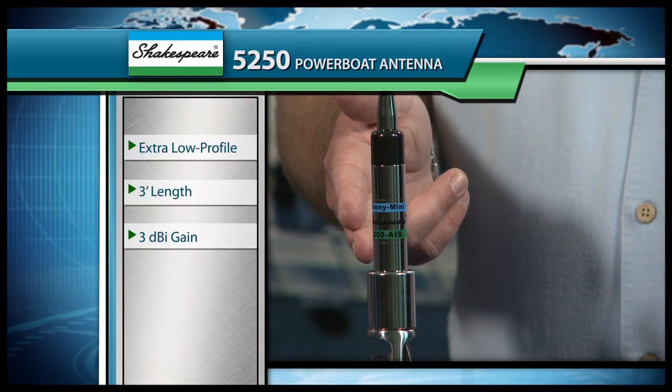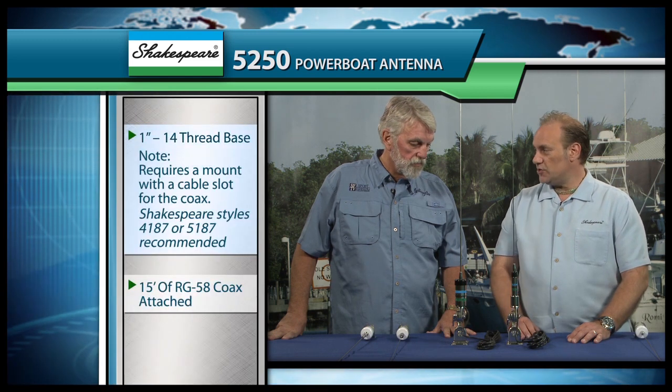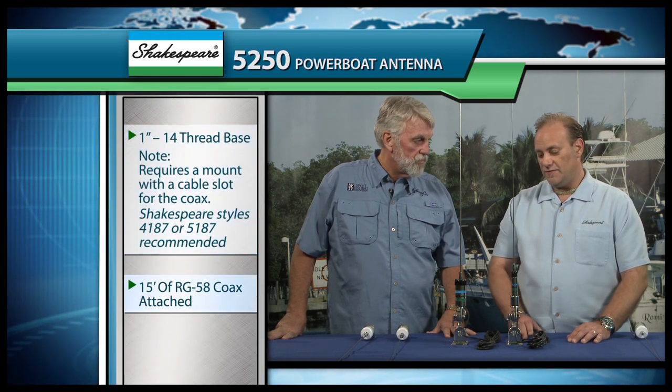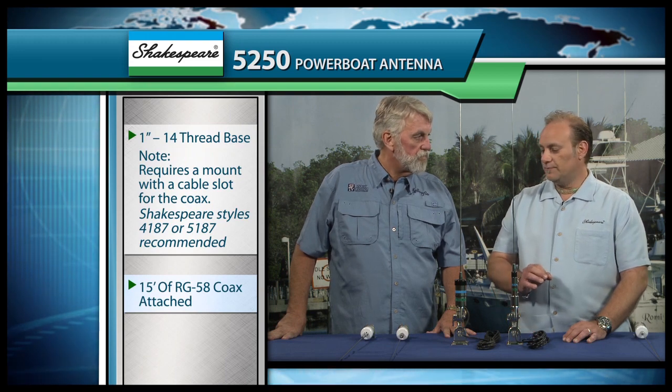We recently released this particular antenna, which is our 5250 antenna. Same performance as the original 5241, just much smaller diameter as far as the canister's concerned. It still fits on our 1-inch 14-thread, still has 15 feet of cable and the connector included, but it's just much smaller.